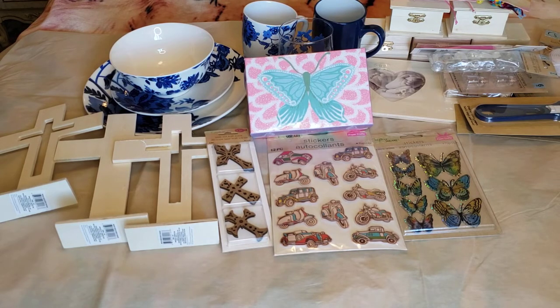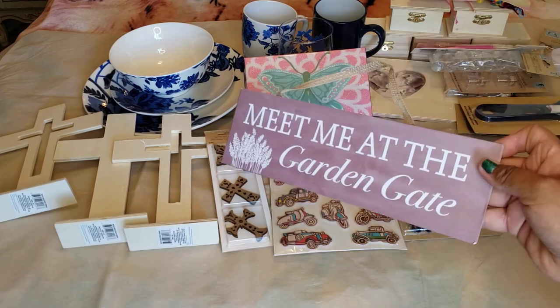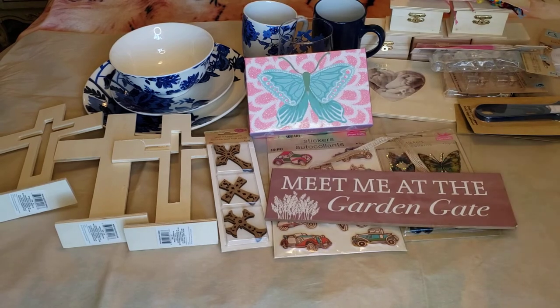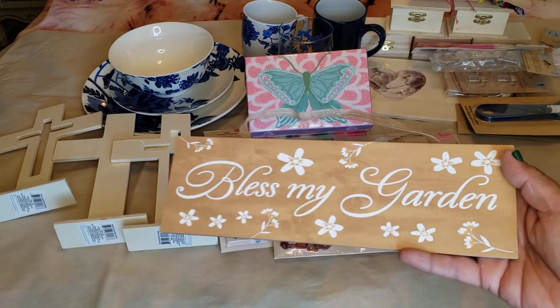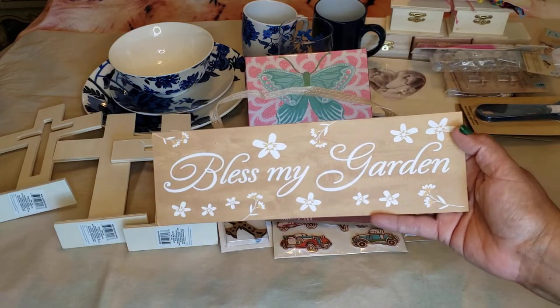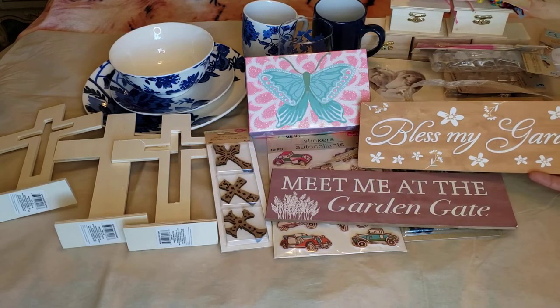We did find some signs — one garden sign that says 'Meet Me at the Garden Gate,' which is beautiful. And another one that says 'Bless My Garden.' It's simple yet pretty and elegant.